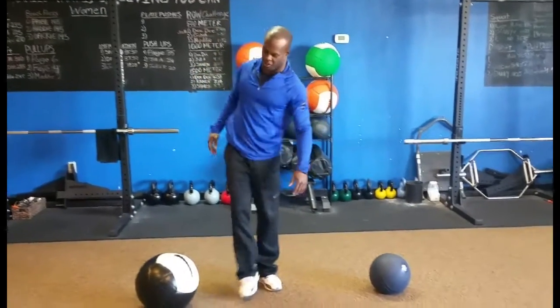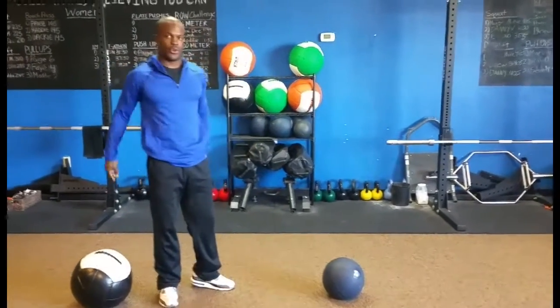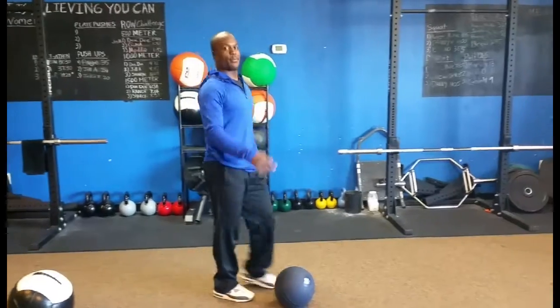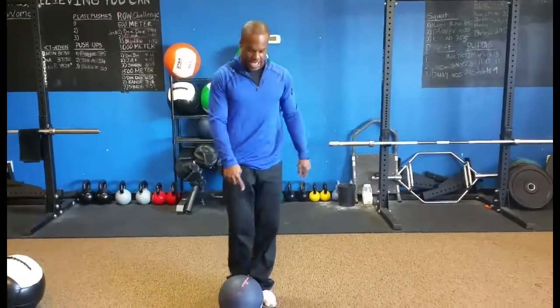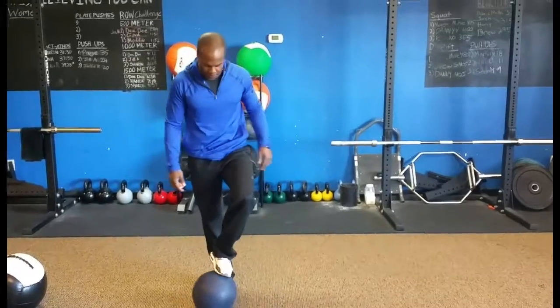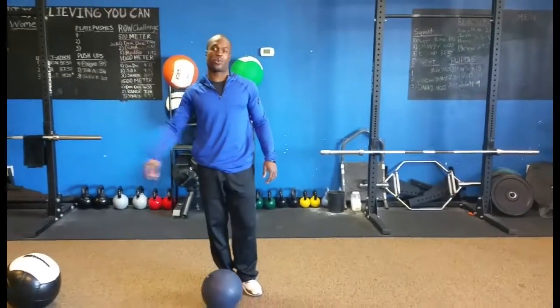That ball has a little bit of a rebound to it as you can see. Driving through — I'm pretty out of breath, so I'm getting some really good conditioning work in here. I'm about to be challenged a little bit more with this ball — 25 pounds. That ball is 12 pounds, so a whole different animal here.